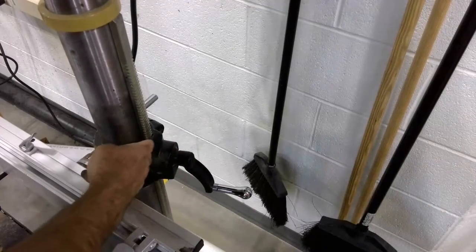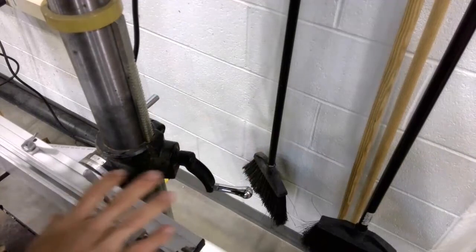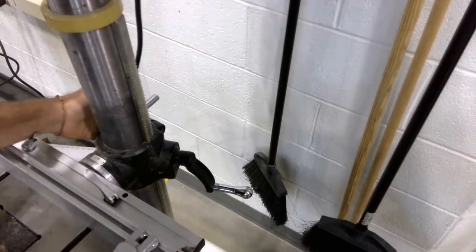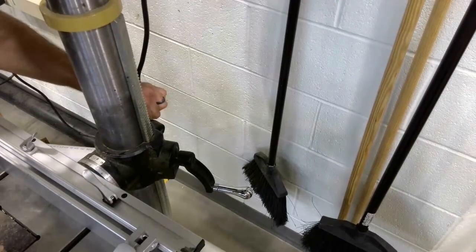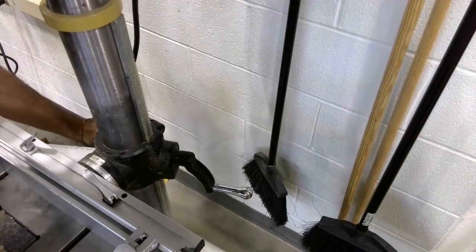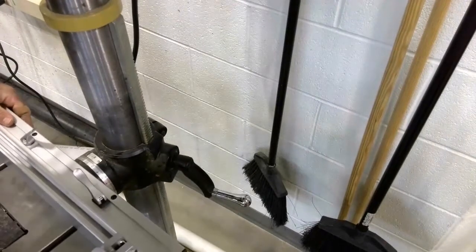At the back of the table, we have adjustments here for raising and lowering the table of the machine. On the left side is a handle right here, and this is the locking handle for the table adjusting mechanism. So I'm going to rotate this counterclockwise to loosen it, and now you can see that I can rotate the table.